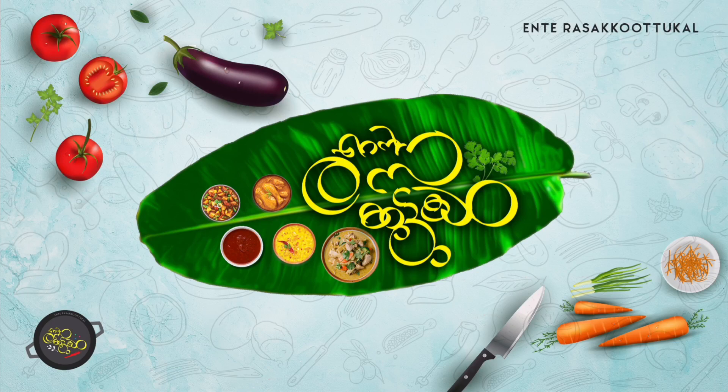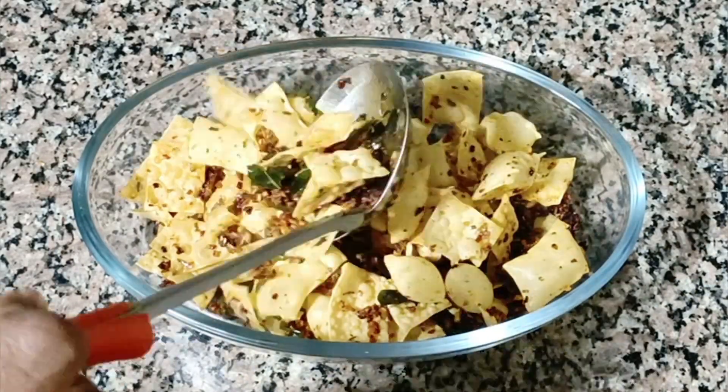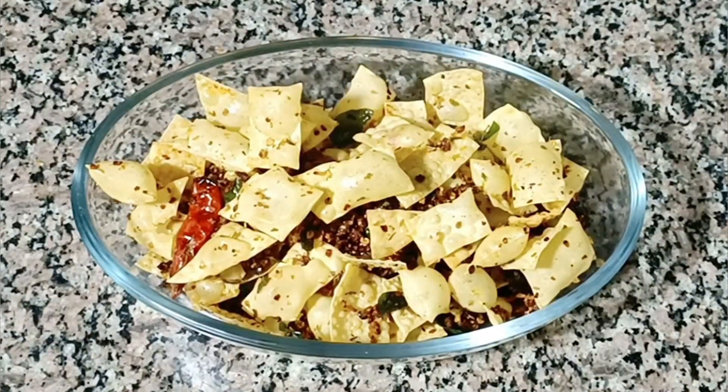Hi friends, welcome to my channel. I'm going to make a spicy rice cake — a simple recipe.